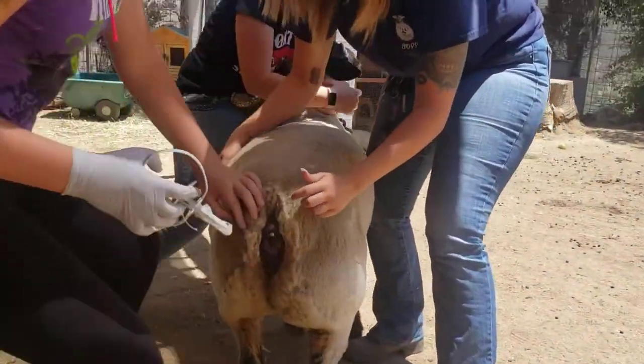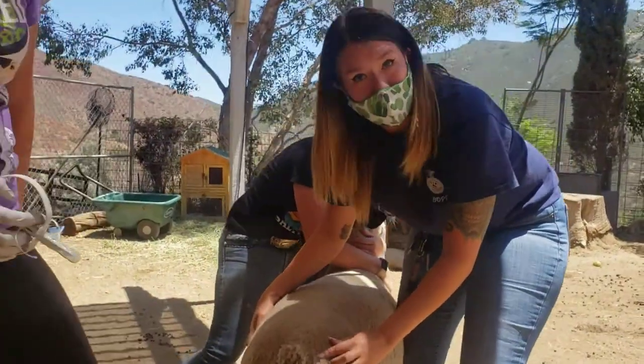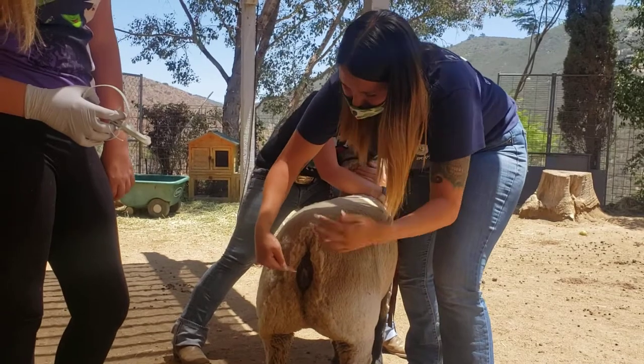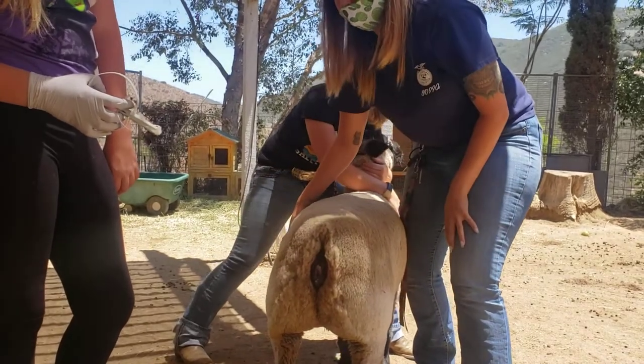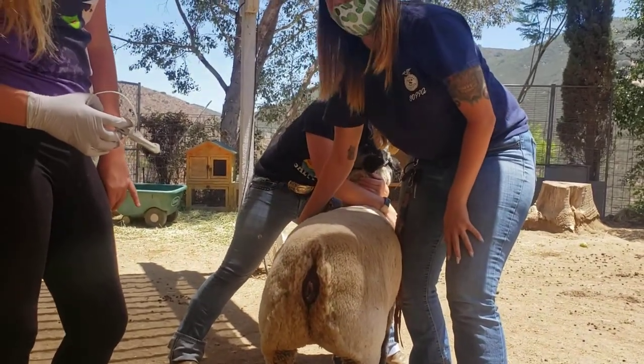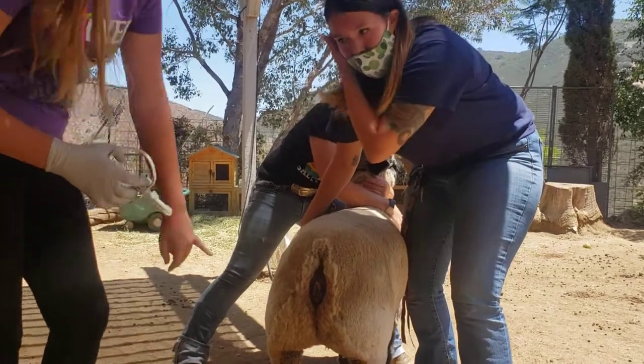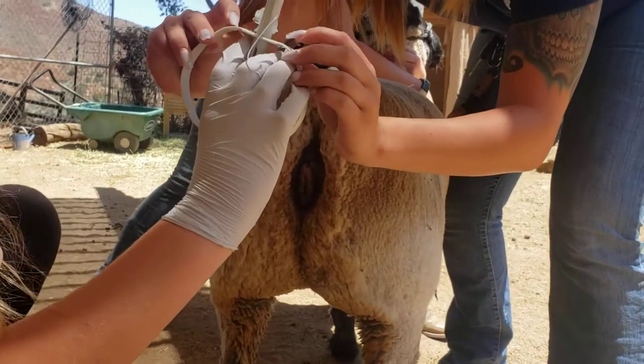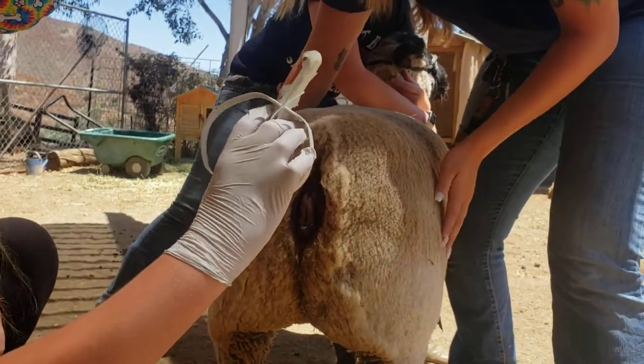So the top part — that's her rectum, which is where the feces is coming out. And then on this bottom part, this line down here, that is actually her vagina. So you're going to be inserting it into the vagina, and you're going to push it all the way in until it hits this part here. Go ahead.